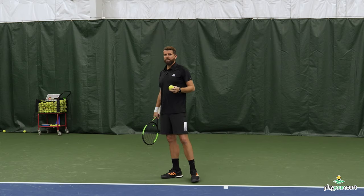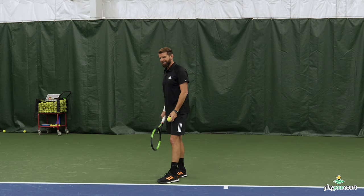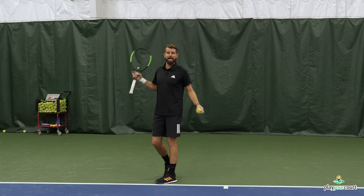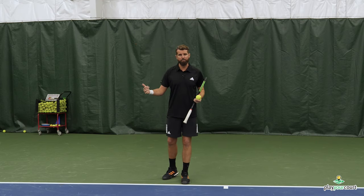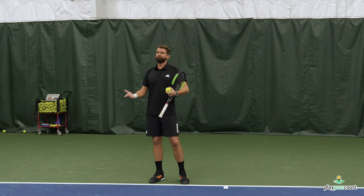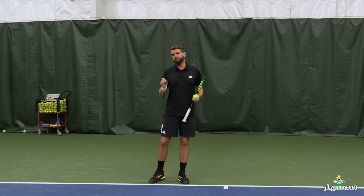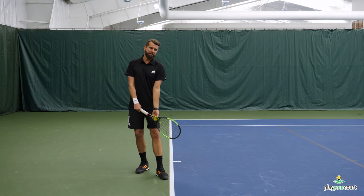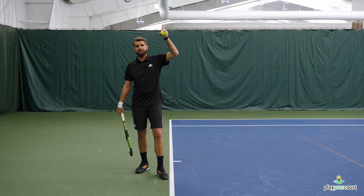There are multiple reasons this is effective. One, we're putting total emphasis on the toss first. When we're 'down together and up together,' sometimes it's really hard to catch a bad toss because it all happens so fast. Your arm is already up and racing to the ball — you have this race and it just doesn't work out. You end up hitting a bad toss.